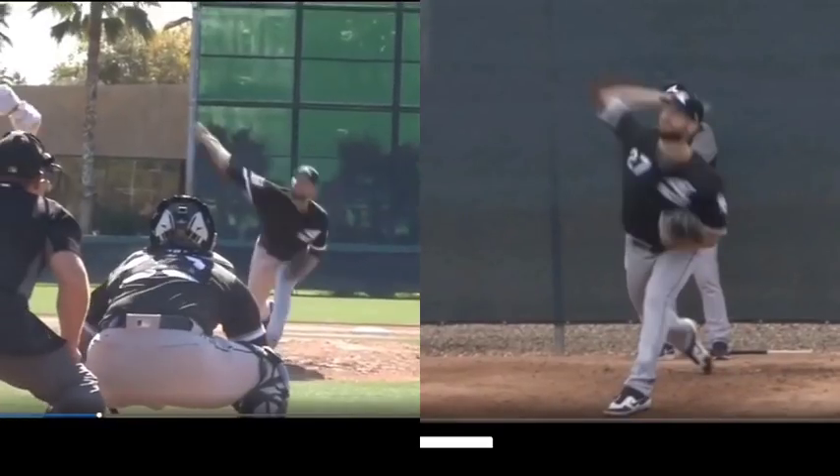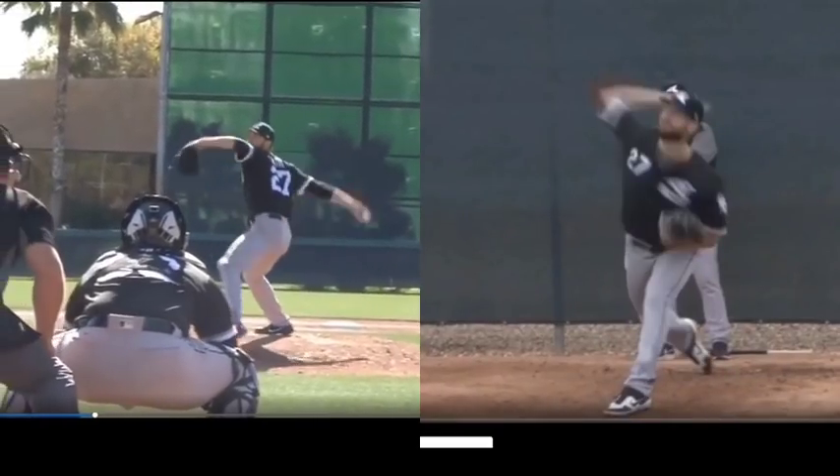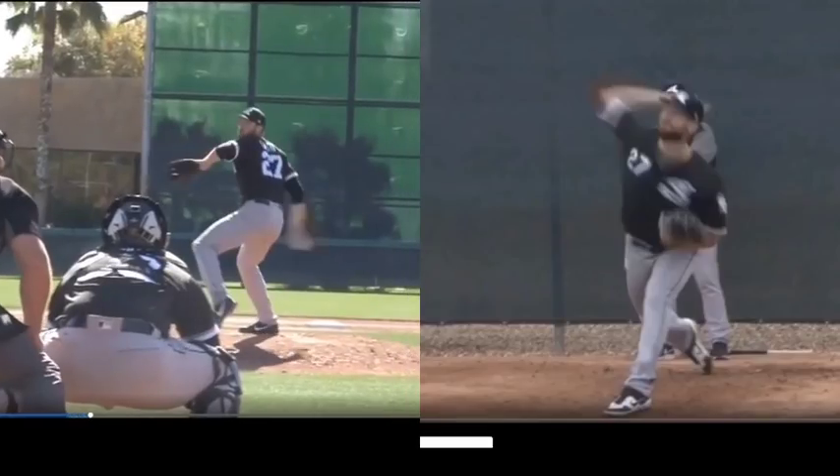Whereas on the left, he's very front hip dominant and it's very arm driven — so there is the difference between the two.